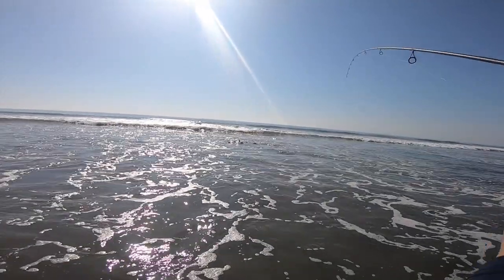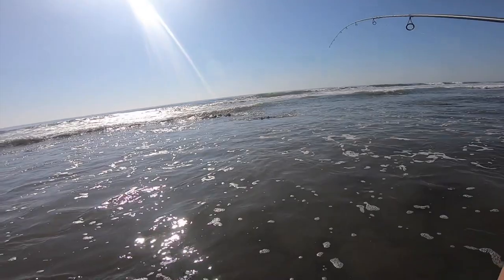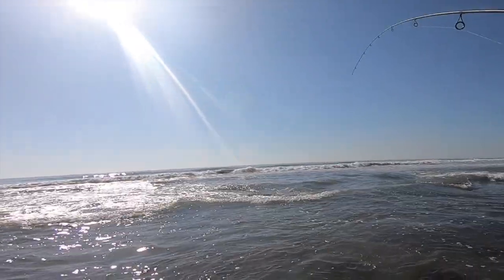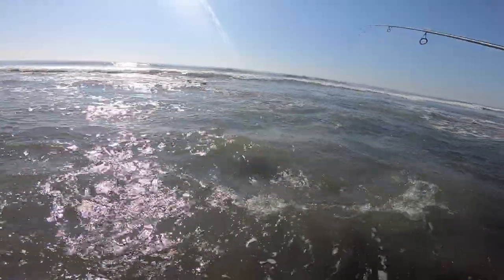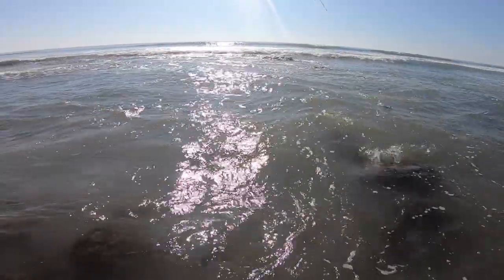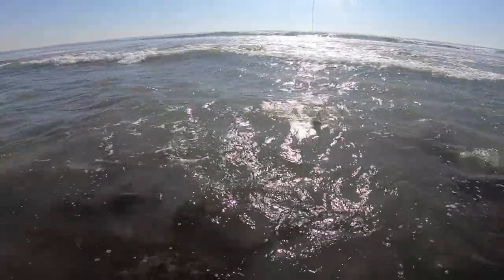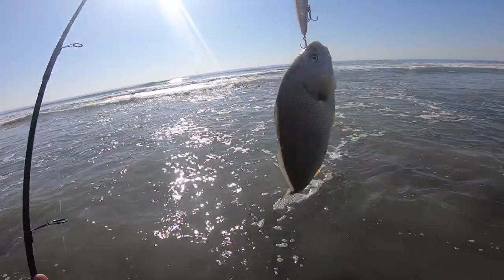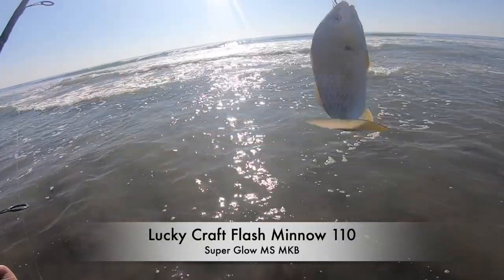Fish on guys! Now let's see if we can get them in. There's structure. It feels decent. What is this? Croaker? Oh, nice yellowfin croaker guys! Dude — chunk yellowfin croaker. On the Lucky Craft. It was hiding right in the structure.